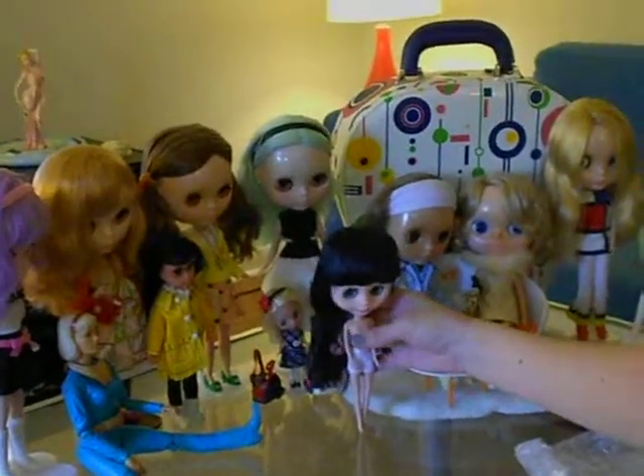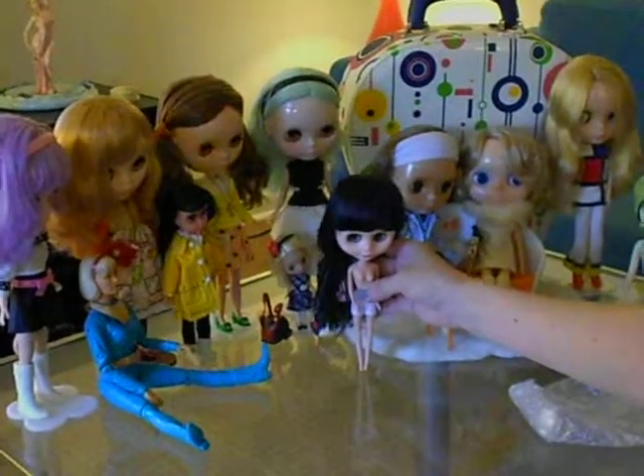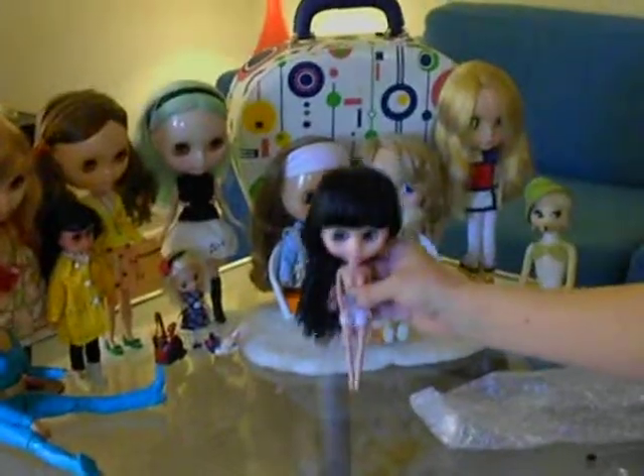These are the girls and she'll be joining the pack very soon. Since this is my first customization, any advice is much appreciated. And until next time, bye-bye.